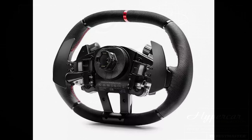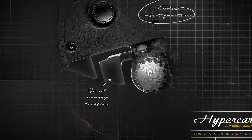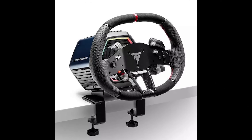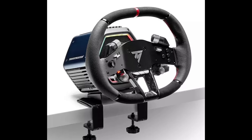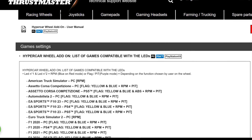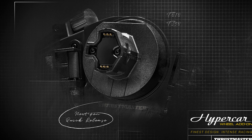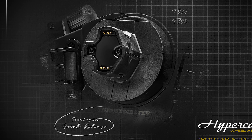Multi-functional triggers let you get off to a great start thanks to the fully configurable front analog triggers and the clutch assist function. Used as a dual clutch, the analog triggers let the user configure the biting point for a lightning-fast start. The Hypercar Wheel Add-on is also equipped with the next-gen quick release system and is natively compatible with the T818, T598, and all future Thrustmaster racing wheelbases.